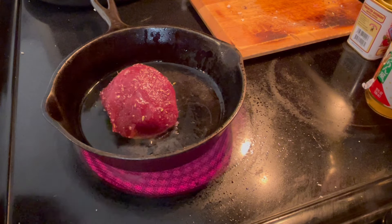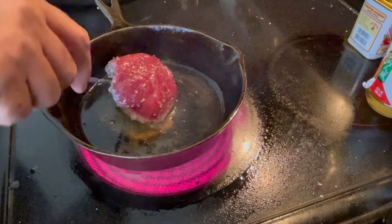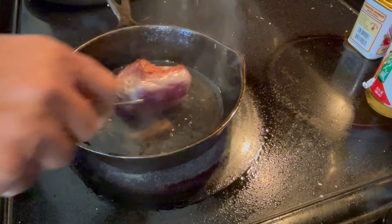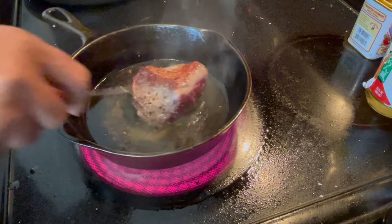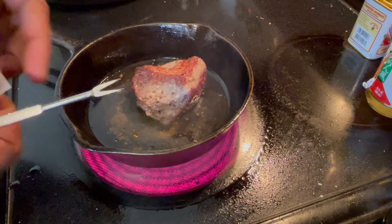Then I'm going to flip it. I'm going to let it cook for about 45 seconds to a minute. Let me put some butter in — why not?